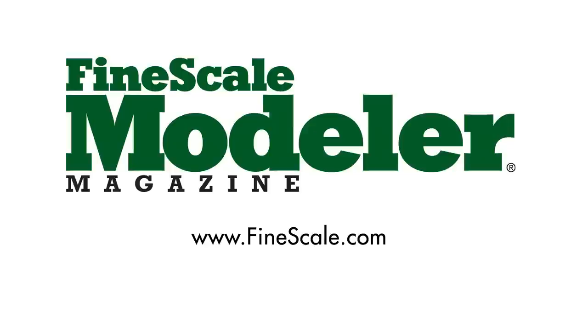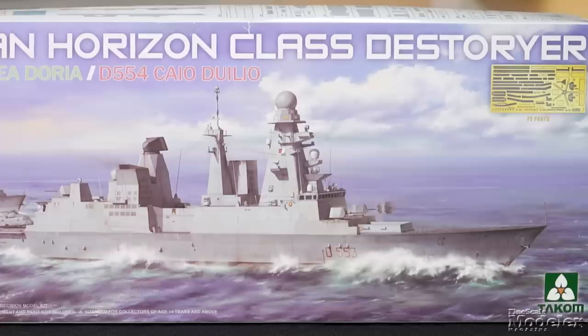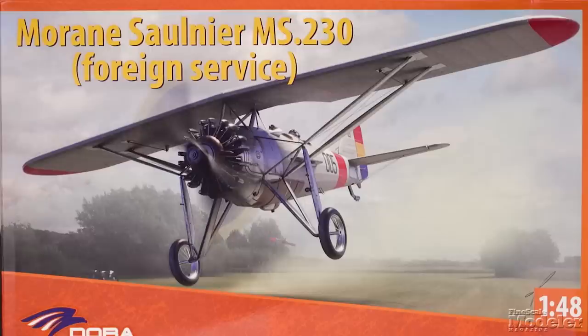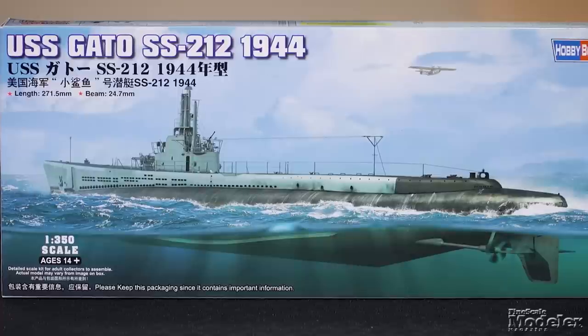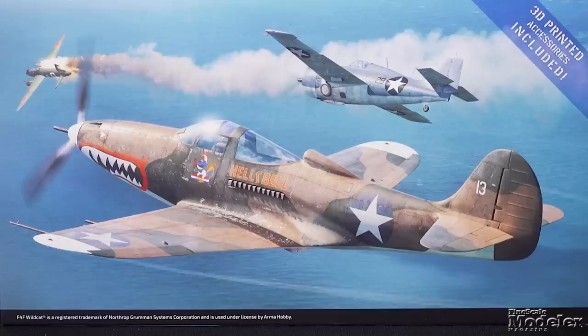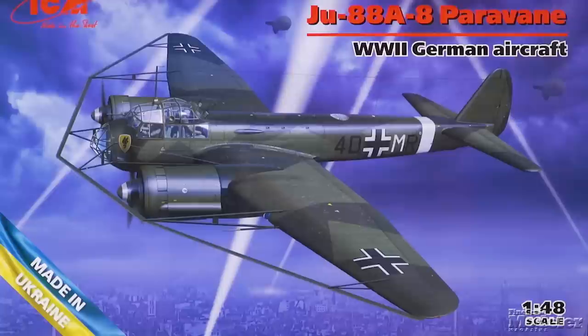This episode of Fine Scale Modeler's New Product Rundown features Academy Zero, Takam's Italian Destroyer, Hanaboos, and Sergeant York, Dora Wing's MS-230, Hobby Boss's USS Gato, Arma's Mustang and Cactus Air Force, ICM Soviet Airfield, The Game Square, and JU-88 Paravane.